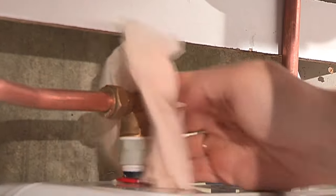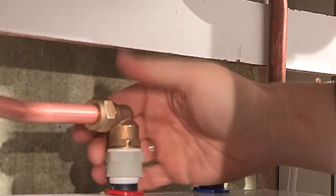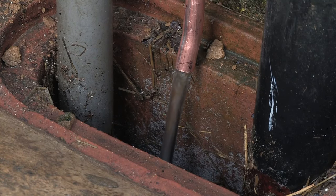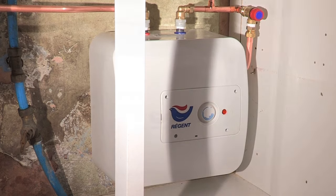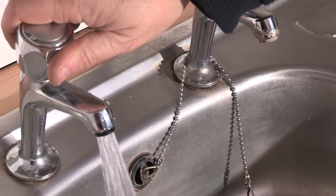To start the commissioning process, Alan first checks for leaks. Next on the commissioning list is to check the operation of the pressure relief safety valve and confirm that water is discharged correctly and safely. Switch on the electrical supply. The temperature adjustment knob is set to the E position for maximum economy, and Alan allows the Regent water heater to heat up the stored water. Once the heating lamp on the fascia panel has extinguished, the hot water has reached the desired temperature. Alan opens the hot tap once more to confirm that hot water is available. Finally, demonstrate to the user and the installation is complete.